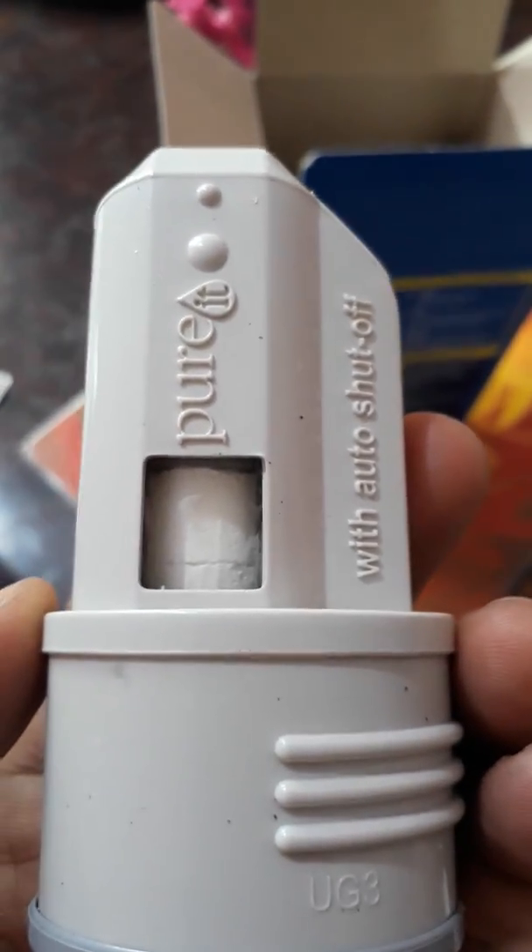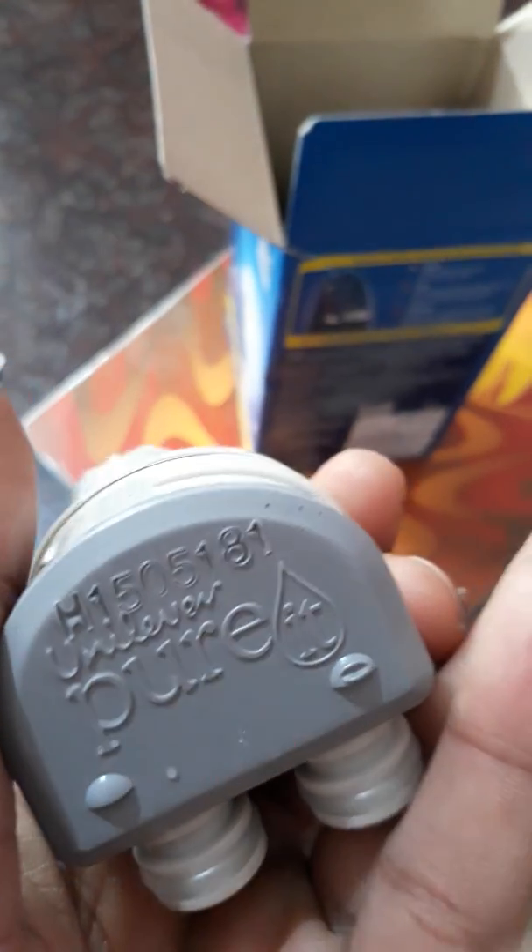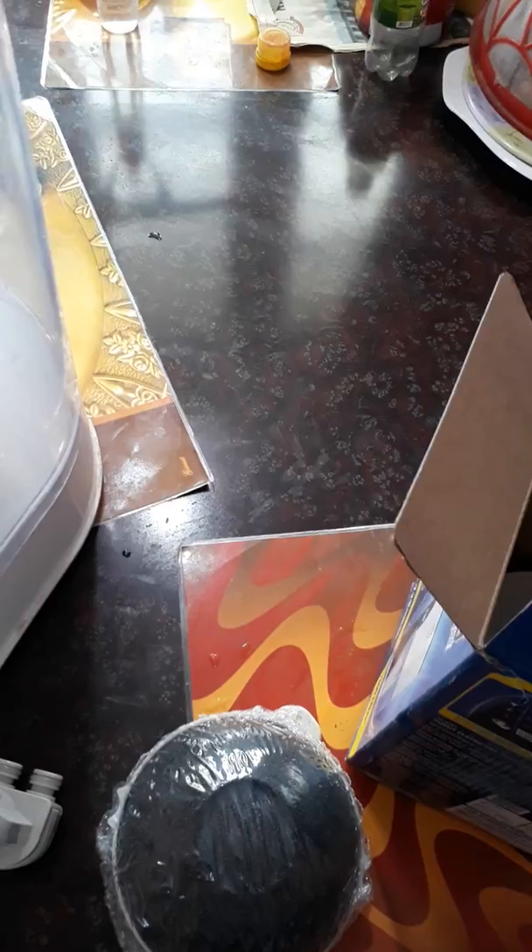Let's unbox the Germ Kill kit. This is what you get — this is the Germ Kill kit for 1500 liters. It looks very small whereas the one which is installed in the purifier is larger. Let me show you the contents. This is the activated carbon trap.